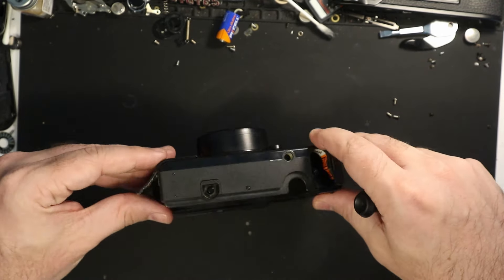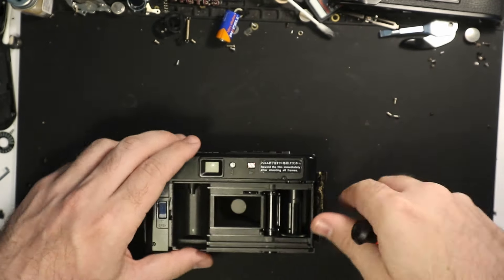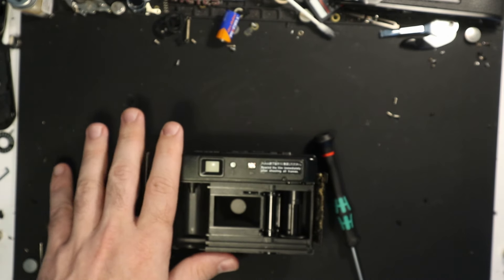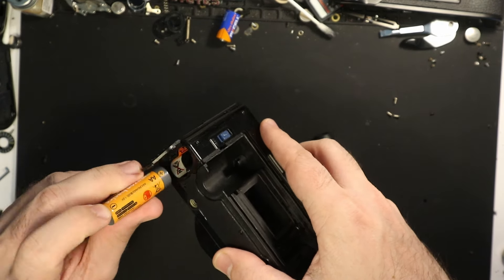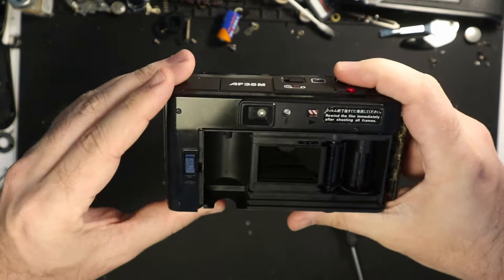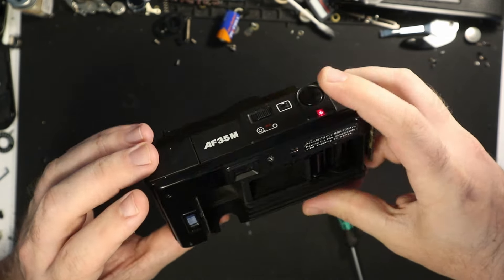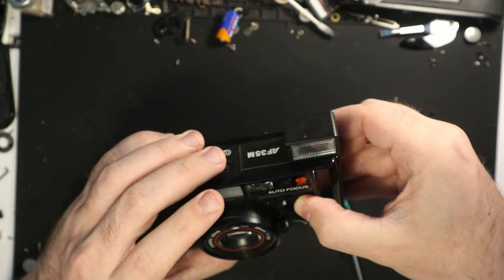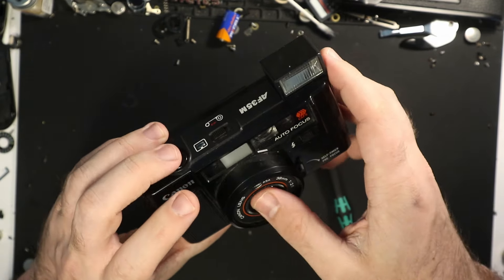So anyway, he found this one and he's like, here you go for parts. So what I'm going to do hopefully is take the parts from here and basically Frankenstein a camera together. I don't really know how that's going to shake out. First, I'm going to put some batteries in here, just see if this one even works, cause I've not even tested it.